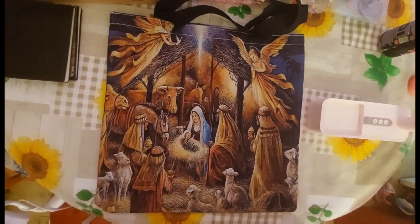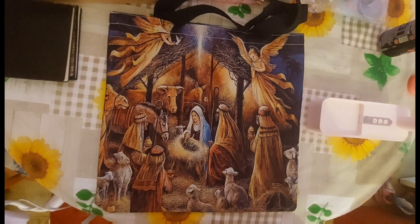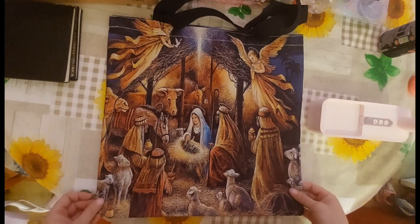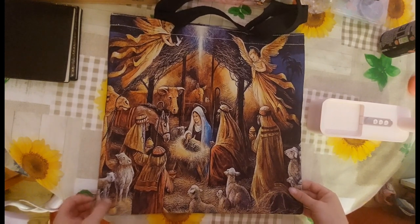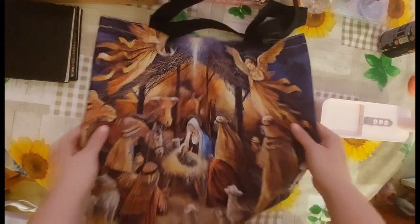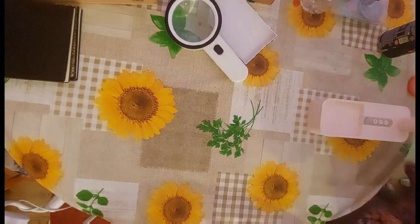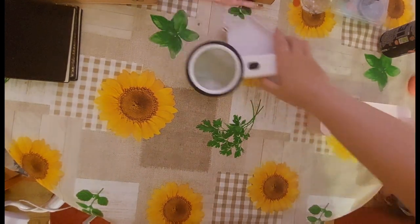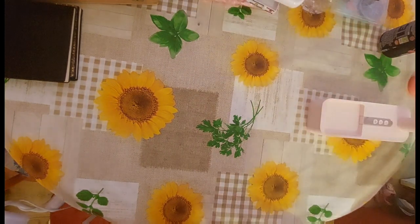I could stare at this nativity image all day — it just brings so much to mind that I can't even express in words. And it wouldn't be a Crazy Borgies video if something didn't go flying!